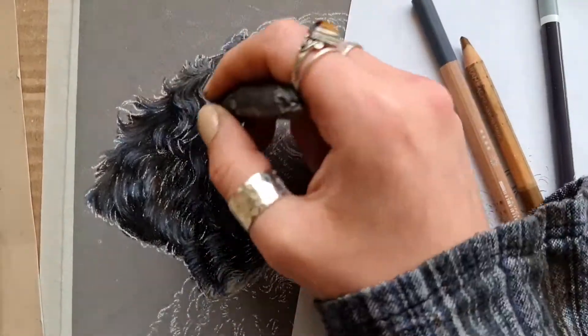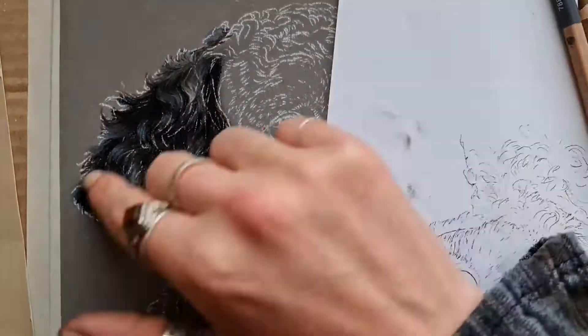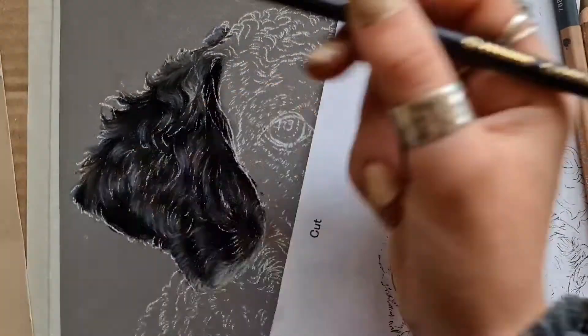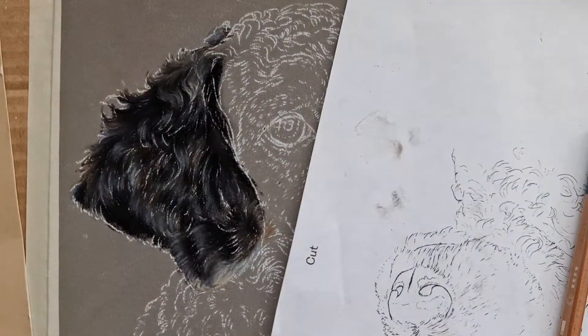Now I'm using more indigo blues, just really picking out where those highlights and shadows are. I'm trying not to think of it as lines or specific hairs - I'm just thinking of it as clumps of fur which are all interacting together.